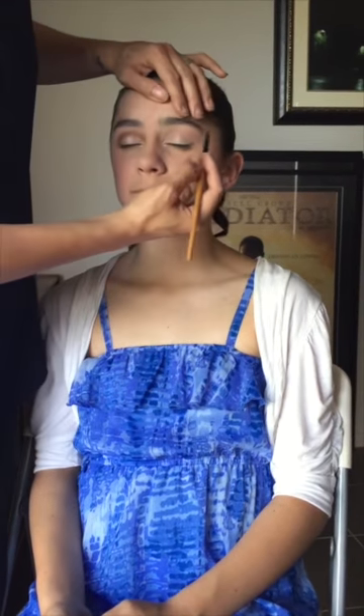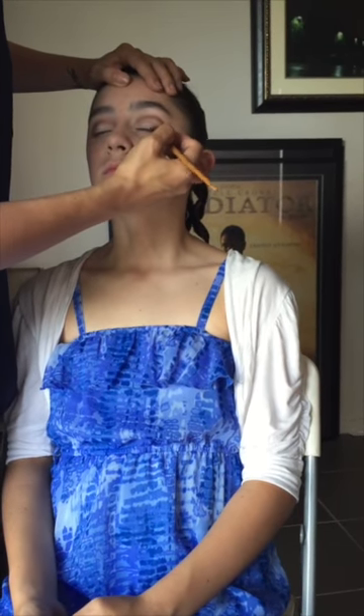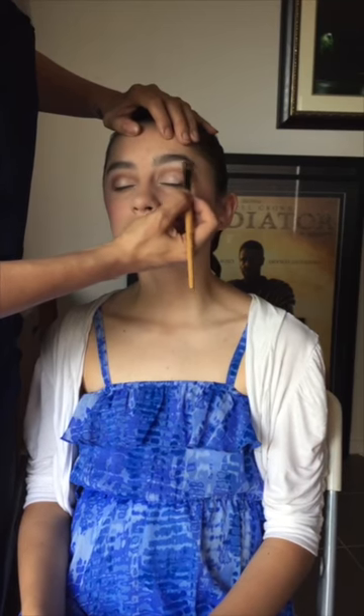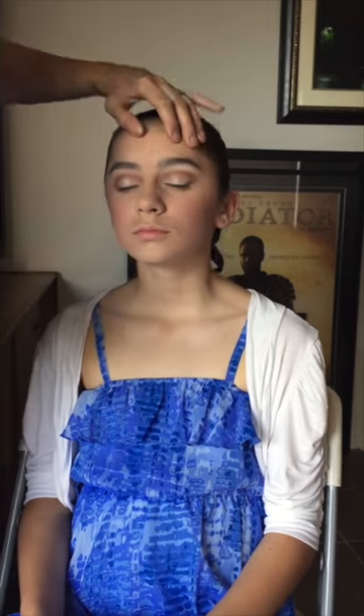We've gone over our crease line and down the corner with a nice middle brown. We make a little bit of an arch and then take it down to the corner of the eye, and give that a nice blend. At this stage we just want to add a little more of our champagne-y light colour — or just white if you'd like — underneath the brow bone, underneath our eyebrow. This gives our eyes heaps of definition on the stage.